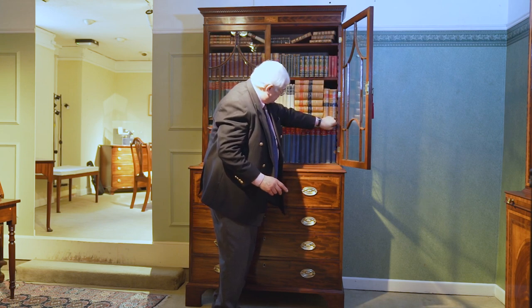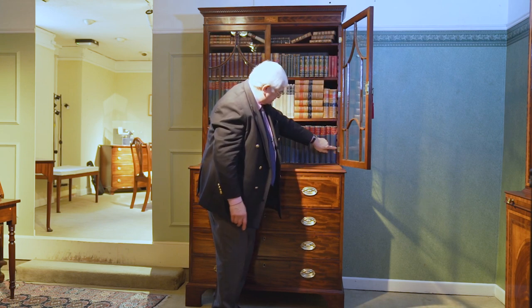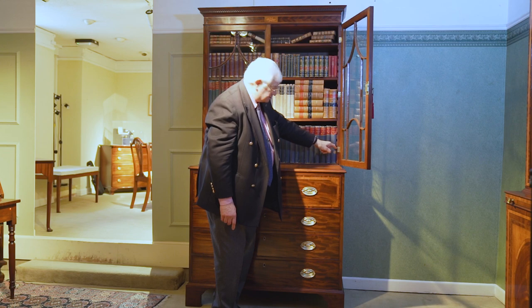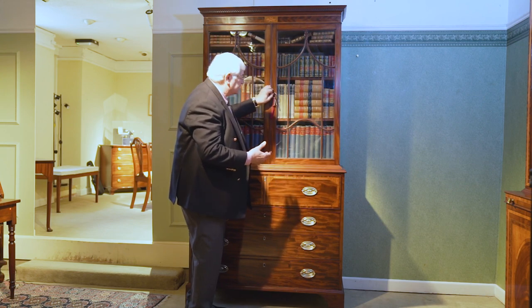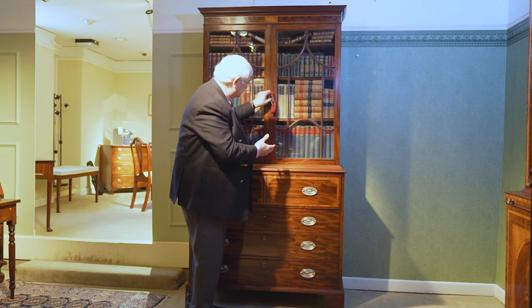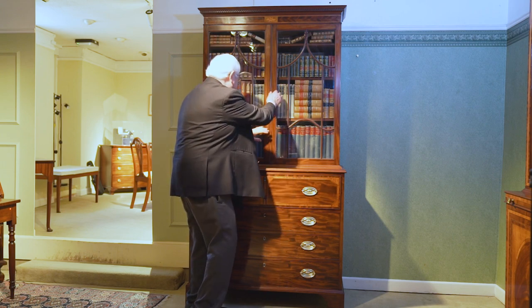If you get a bookcase where this shelf slide adjuster goes right the way down to there, then that would always indicate that the bookcase top has been much larger and then cut down to fit the current piece.